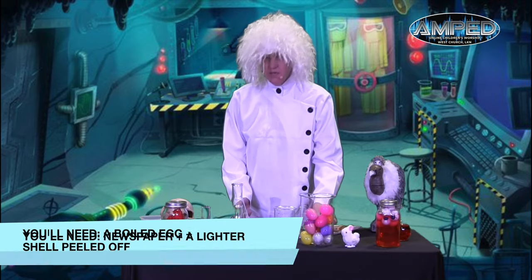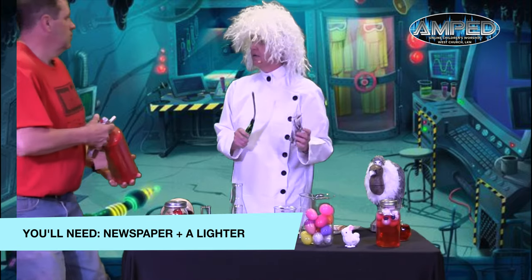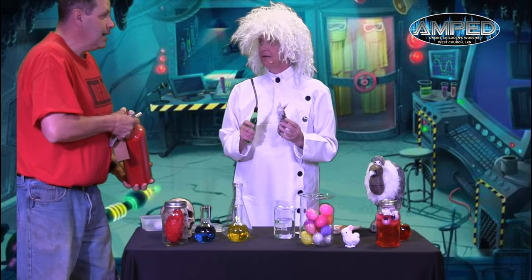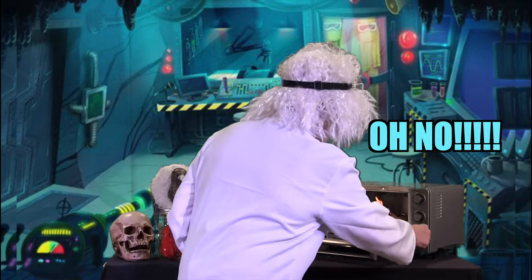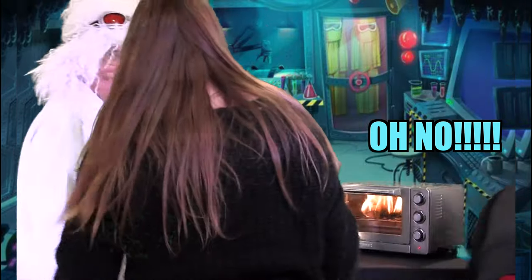Then you're going to need some newspaper and a lighter. Whoa, whoa, whoa, Dr. Lulu. Brad, what are you doing, Brad? It's science time. You remember last time you played with fire? No, I don't. Why don't you stand over there with the fire extinguisher? I'll feel a lot better. That's probably a good idea.